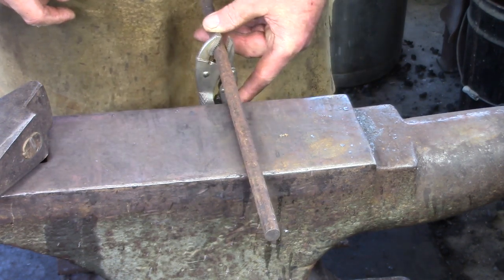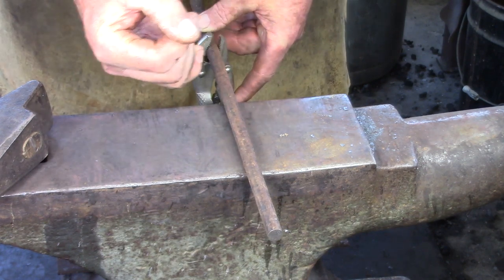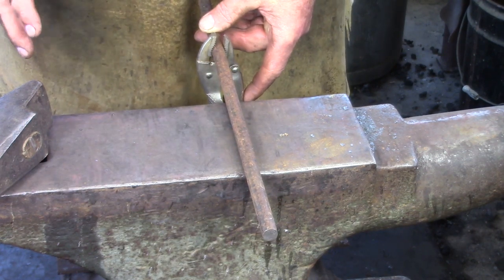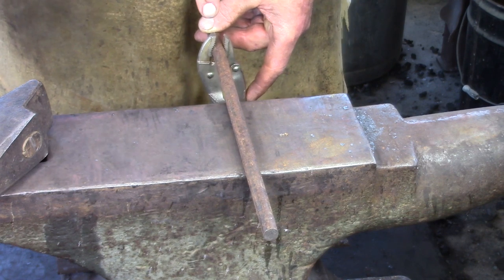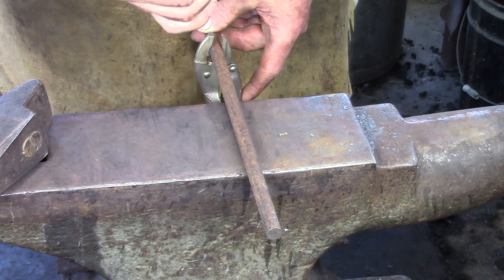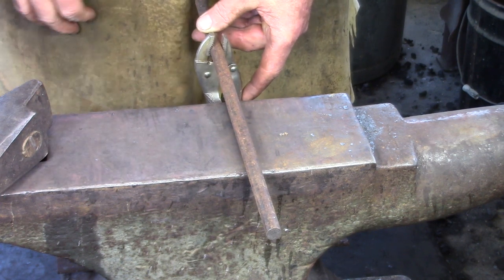You'll notice that when I punch I'm going to angle the punch backwards and forwards as I see where the punch is going. I want you to look through the bar to where the punch is going to exit, and then trim the punch accordingly — so you're punching along the midline.